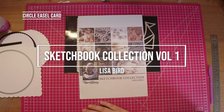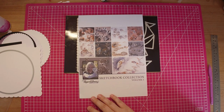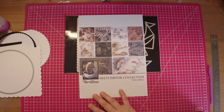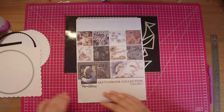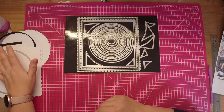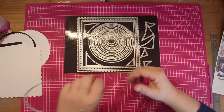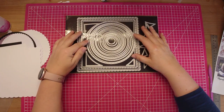In this video I'm going to put together a circle easel card. The collection I'm going to decorate it with is a Pollyanna Pickering collection called Sketchbook Collection Volume 1. This is a digital download collection from the Crafty Witches. I have cut all my mats and layers out which I'll go through in a moment, but you are going to need some circle nesting dies.